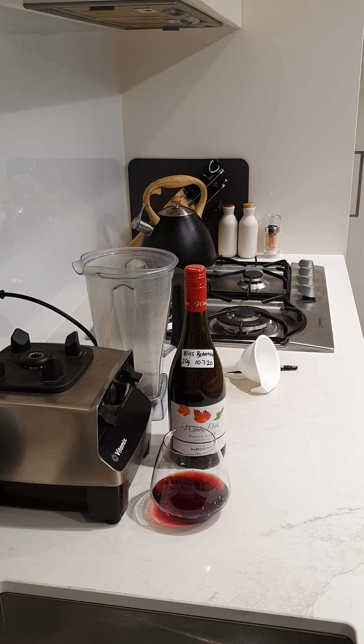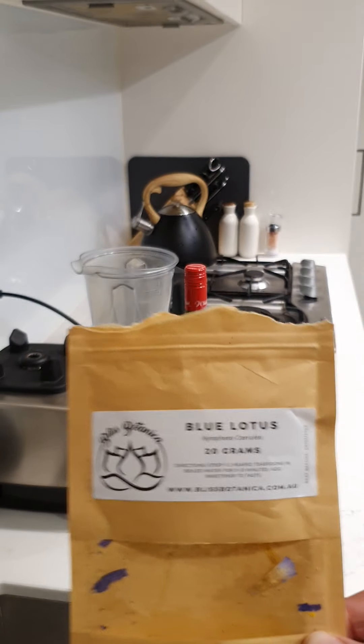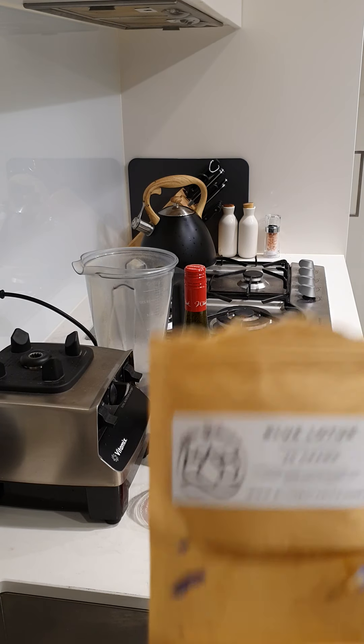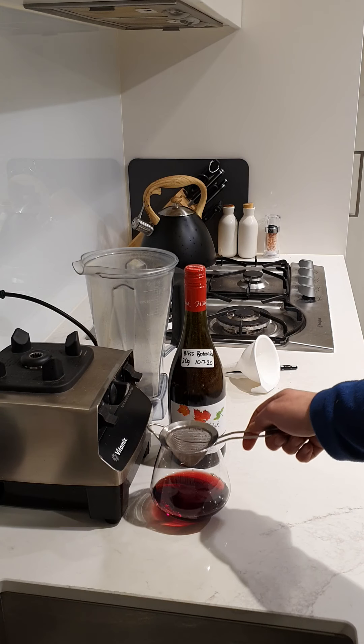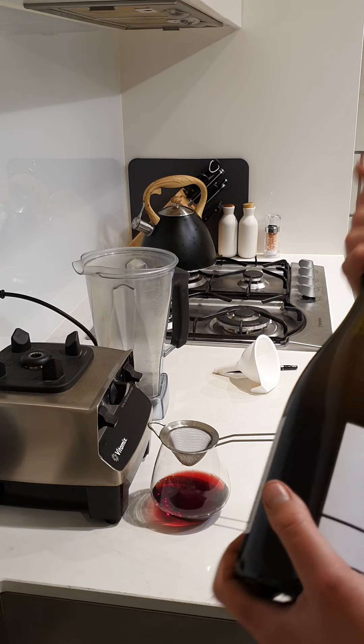Thanks for watching and I hope you enjoy your blue lotus red wine. I'll also do an update in four weeks to rate the quality of this blue lotus — I'm excited about this one because it looks like a really good quality one, as you can see with the high purple-blue leaves. When the wine is ready in four weeks, just use a little sieve: put the sieve on your cup and pour the wine through it. You'll probably get about two to three cups out of that.